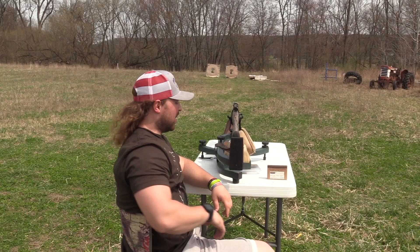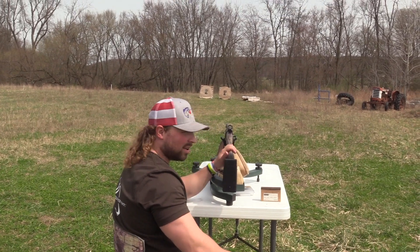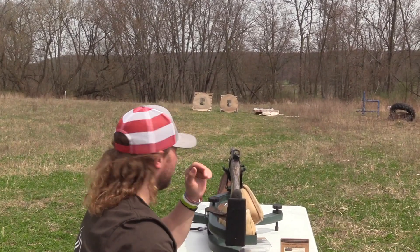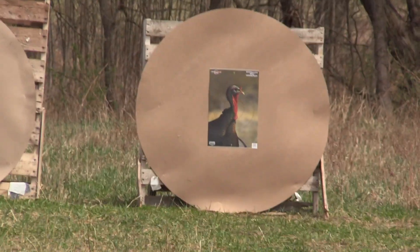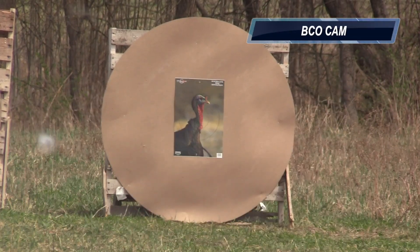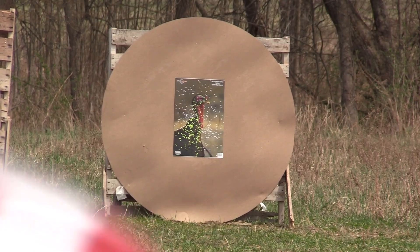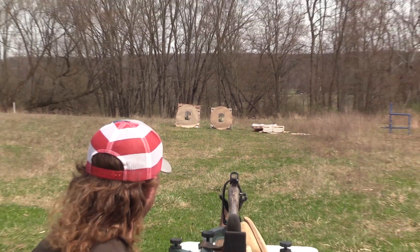Here we go — Apex private label 8-9-10s, Franchi Affinity 3, Rectifier .653, 40 yards, shooting the right target. Let's see how this load operates with the tight constriction — the Turkey Tumbler. Shot fired. That looks centered — we shot both. Time to go check and see how they look.